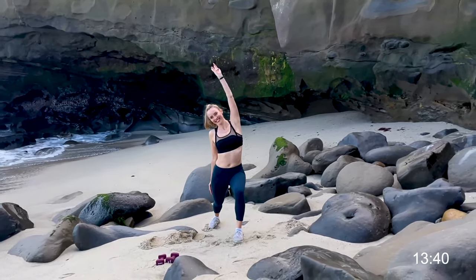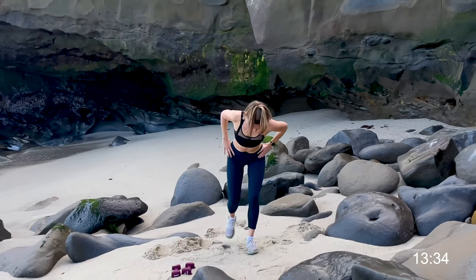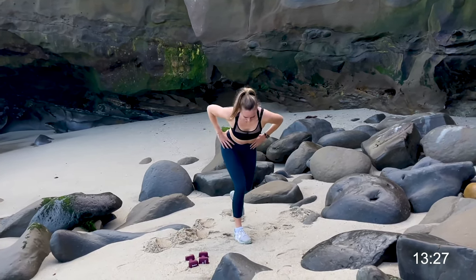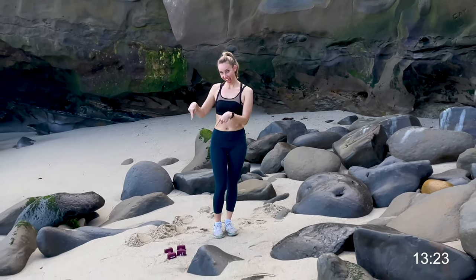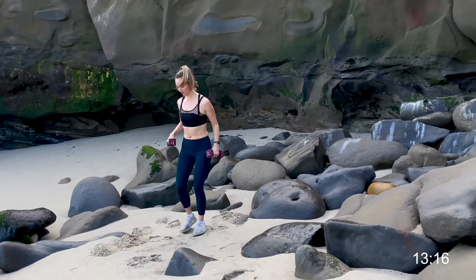Next we're going to go for a back step lunge with a lateral reach — back step lunge, lateral reach — really getting into the hips and the side body. Everything ready to go, roll it on up and phenomenal.